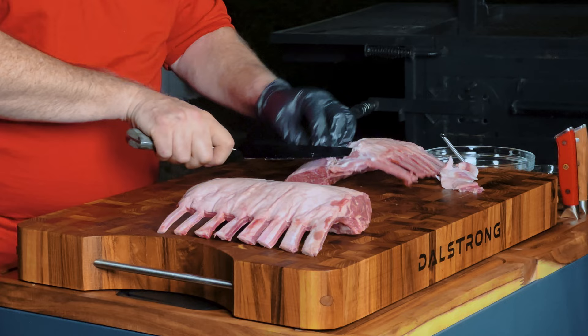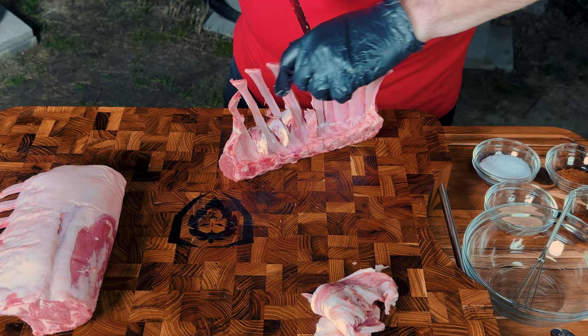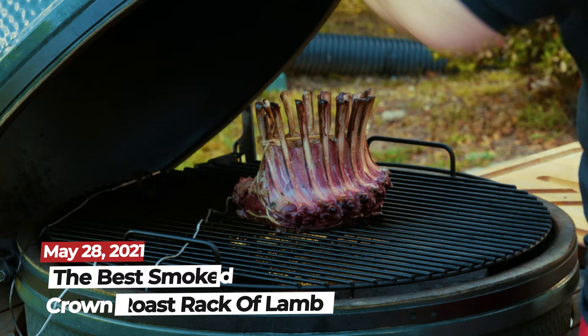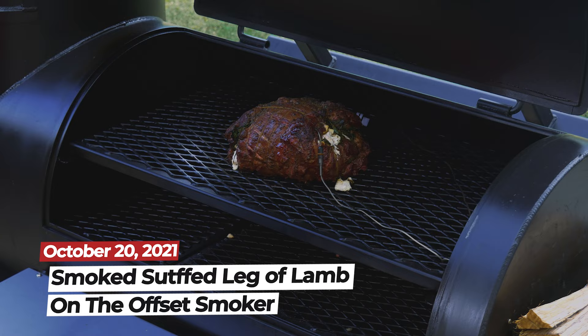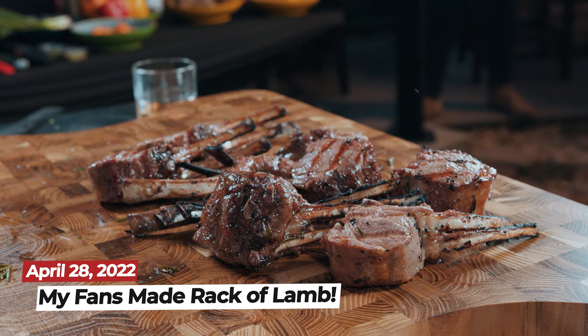So why am I cooking rack of lamb for my first cook in the new La Piazza wood-fired pizza oven? Well, it's for you. The most successful videos I've had are where I smoked lamb on the Big Green Egg, made lamb shoulder on the Big Green Egg, a leg of lamb on the stick burner, a leg of lamb on the Big Green Egg. We just keep coming back to lamb, and those videos do really well. So I figured what better first food to show you guys than the lamb that you really like.